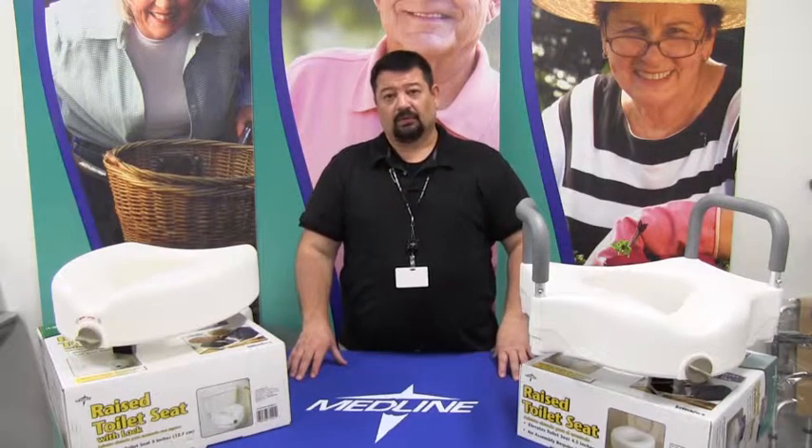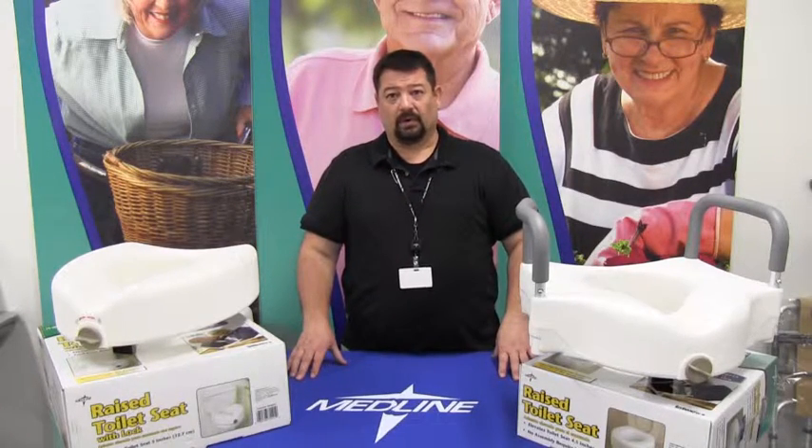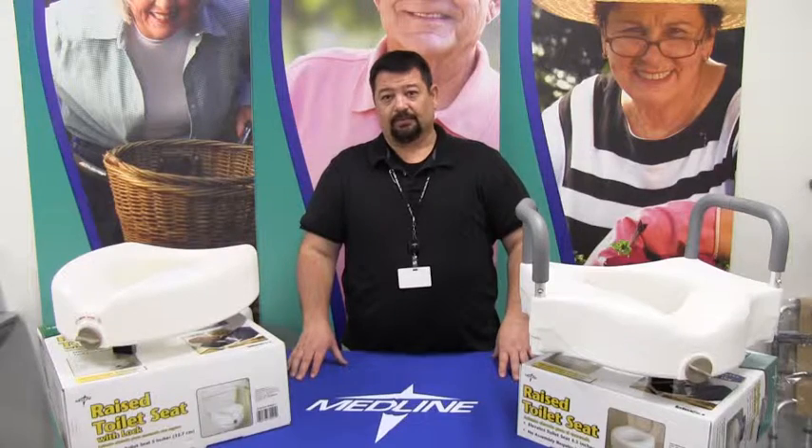If you have any questions, please feel free to call tech support and we'll happily answer your questions. Thank you.